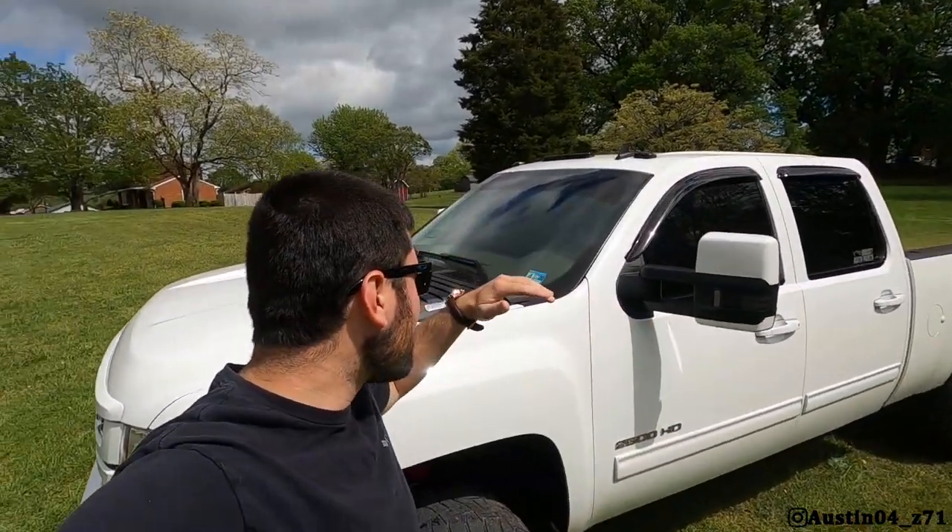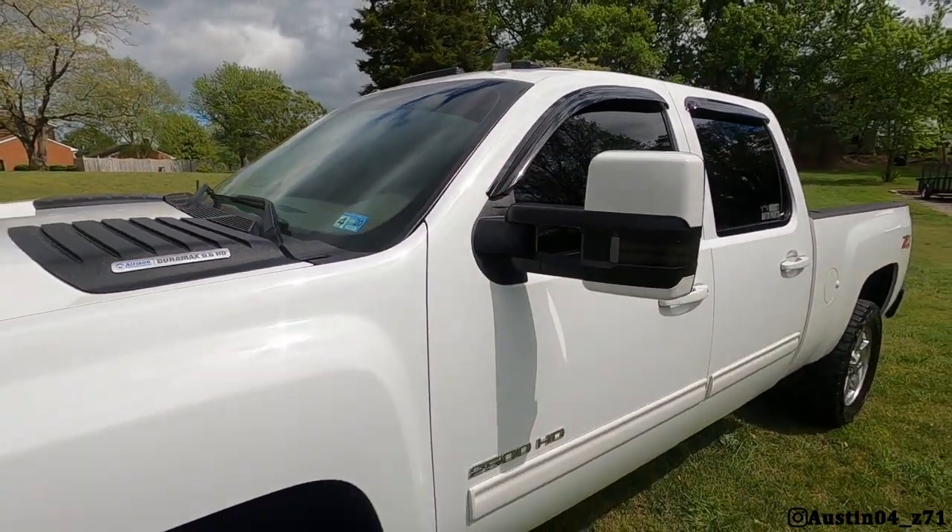Good afternoon guys, welcome back to the channel. Today we're doing like the OG vlog style in the spirit of the quarantine. I'm in my backyard with the sunglasses on on a cloudy day with the truck behind me. Today's video is going to be another tint video, one that I meant to do a long time ago and never did.